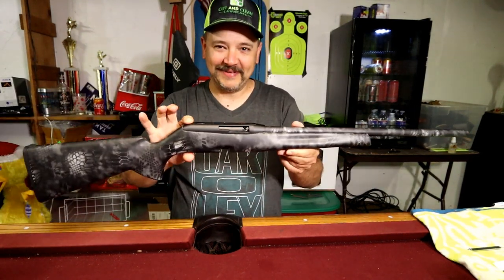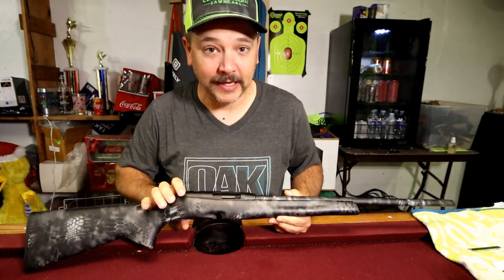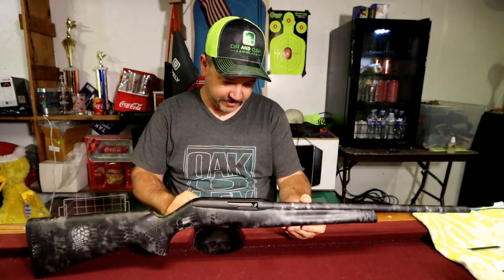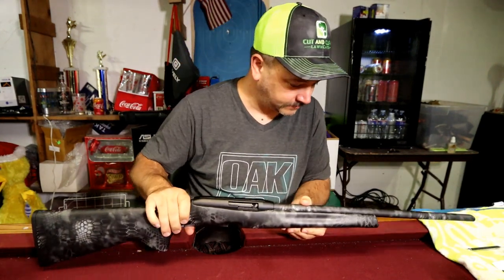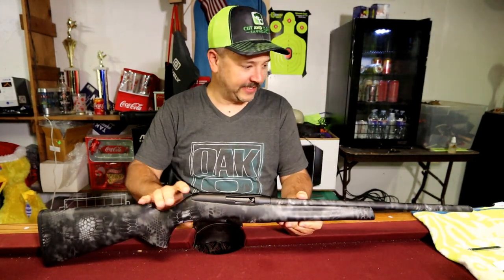Let's mock this up real quick and see how she looks put together. This is actually pretty cool. I'm glad we did that with the solid black receiver — it almost looks like it was meant to be. That looks slick.